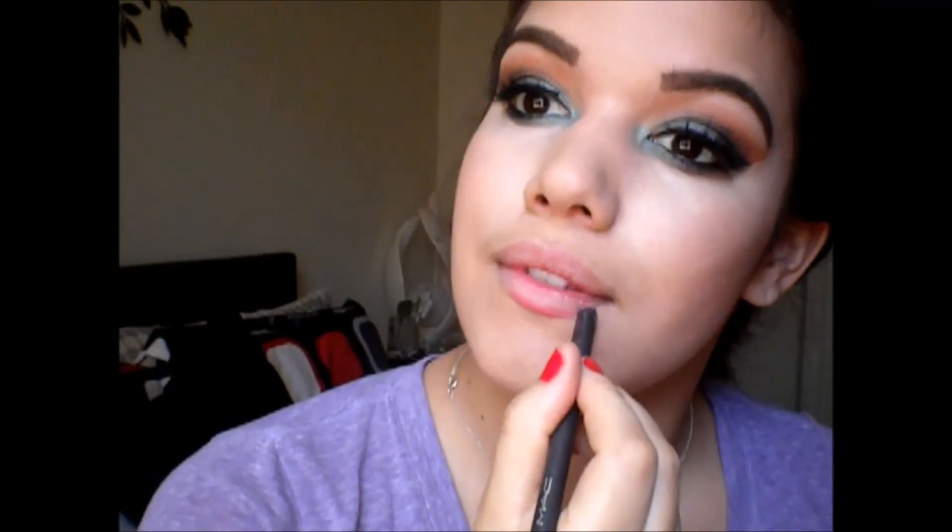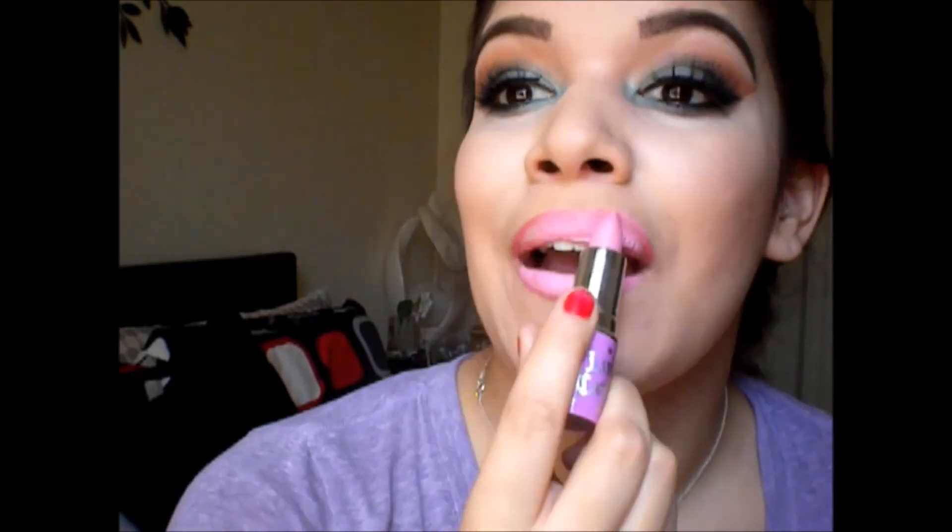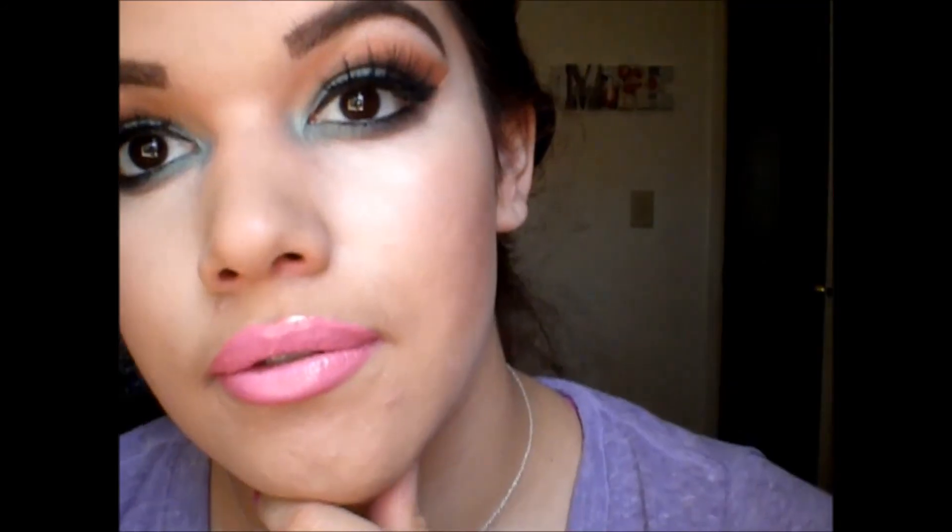Then taking my favorite lip liner from MAC in Anticipation and lining my lips. Then I'm taking Lime Crime's Great Pink Planet because that's the perfect pink Barbie lip, and putting this all over my lips. Then finishing with this Stila Pink Lip Gloss from Ulta — you can get like 3 for $15 — just putting this all over to make it a little more voluptuous.